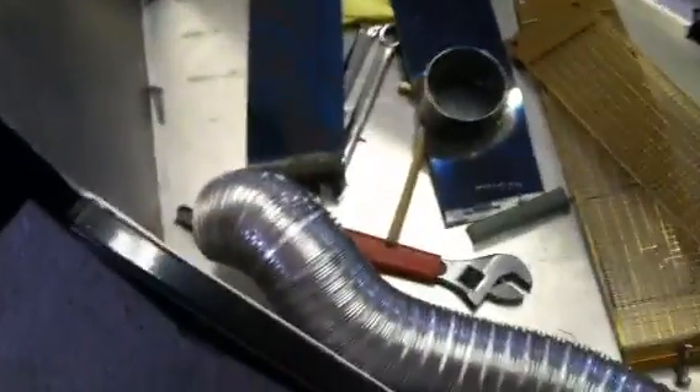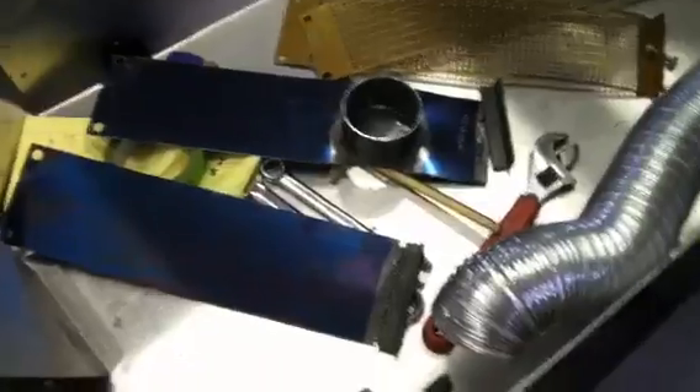A little more work to do to weld up that last piece of angle iron, and then I should be ready for a test fitting. At that point I'll be able to use a piece of this aluminum ductwork to tie it all together.